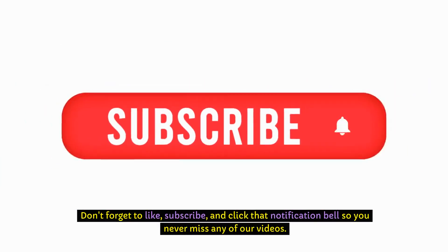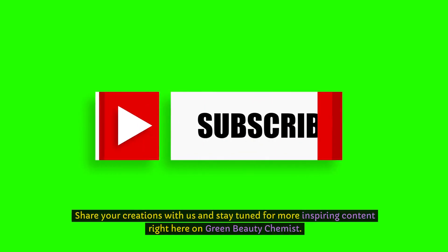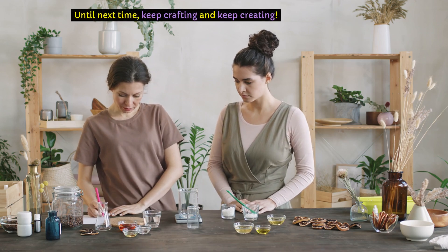Thank you so much for watching. Don't forget to like, subscribe, and click that notification bell so you never miss any of our videos. Share your creations with us and stay tuned for more inspiring content right here on Green Beauty Chemist. Until next time, keep crafting and keep creating!